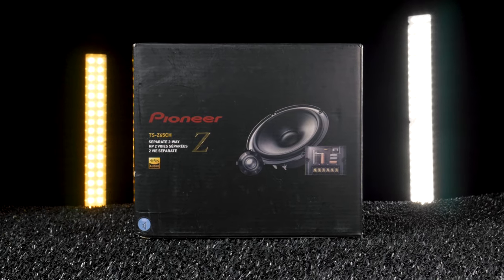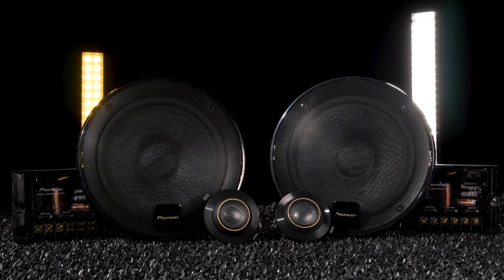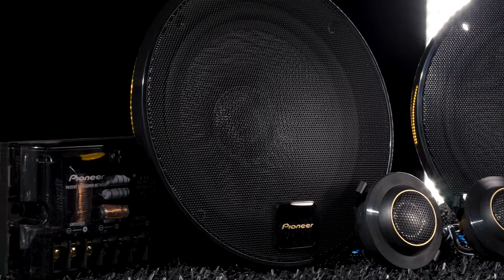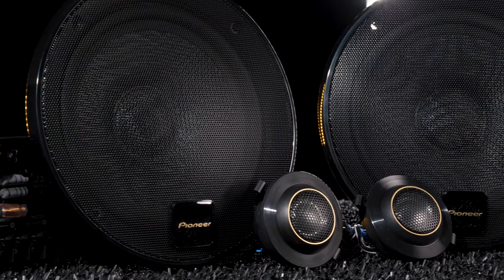Component speaker systems are the ideal way to upgrade factory speakers up front. Pioneer's flagship high-performance Z series is one of the best ways to add smooth, open Pioneer sound quality to your car.